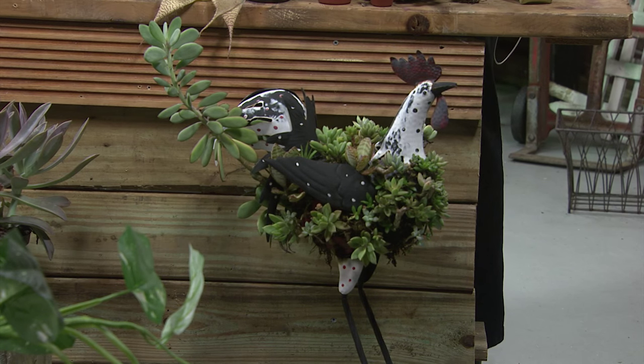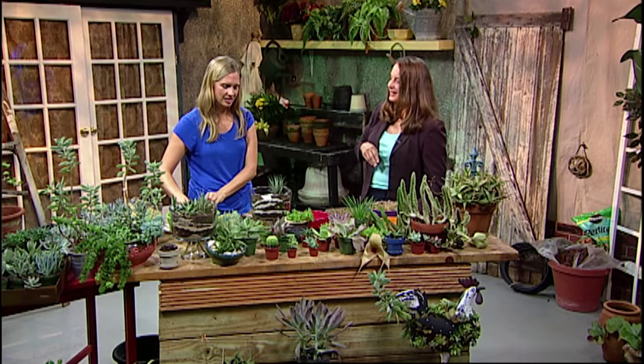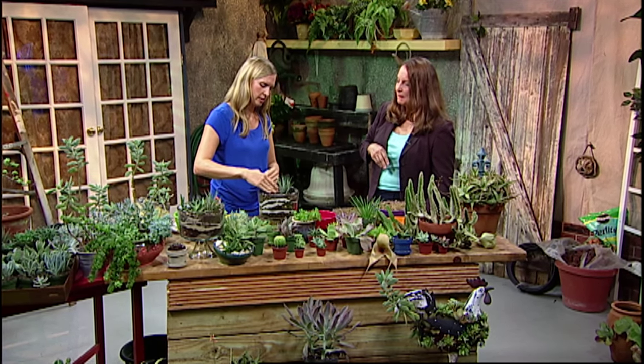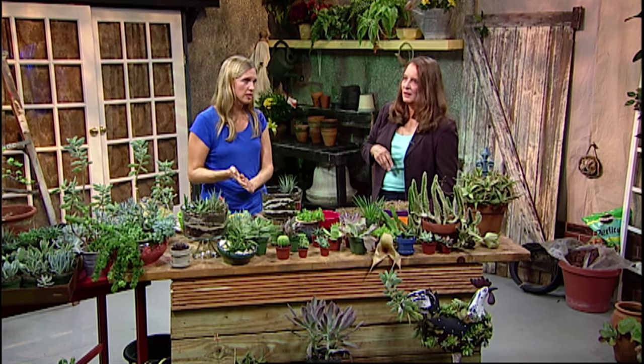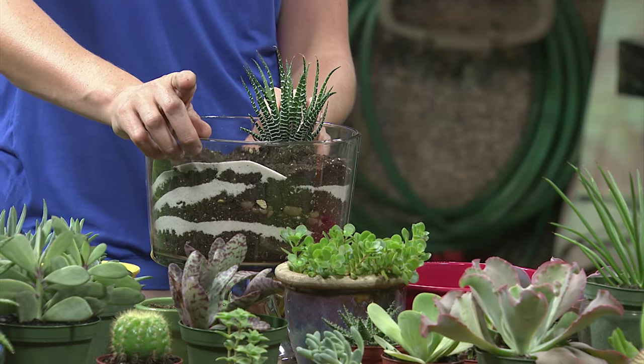This is Jenny calling in. She's wondering if Keri can recommend a reference book to help identify the different varieties of succulents that will grow in Florida.